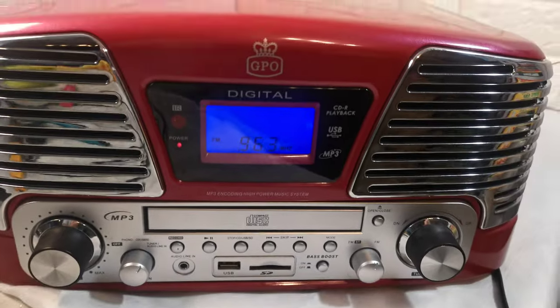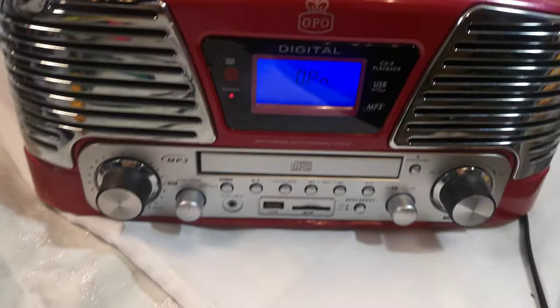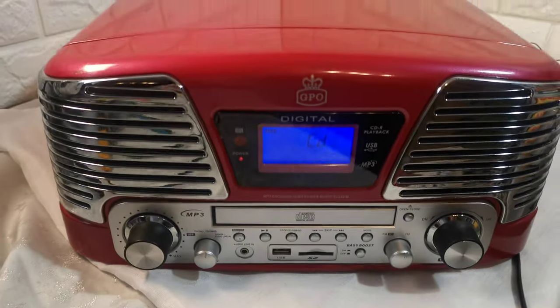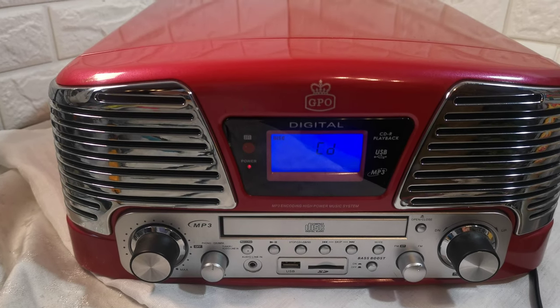It's a radio — just for demonstration purposes, the radio is not included in what's being sold.